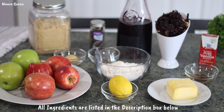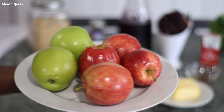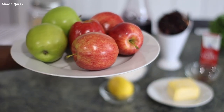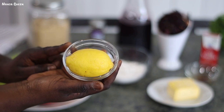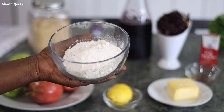As usual, all the ingredients I'm using today will be listed in the description box for your convenience. To get started, I'm going to be using six apples. The recipe calls for green and red apples, but I don't really know how much of each, so I'm going with what I had in my refrigerator: two green and four reds. You would also need some freshly squeezed lemon juice — apples pair greatly with lemon juice, so you cannot go wrong with that.